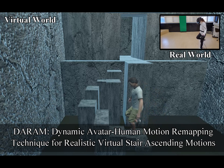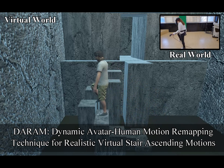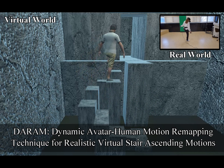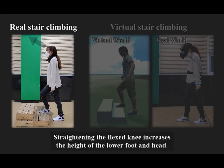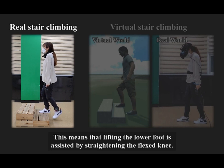This paper introduces DARAM, a dynamic avatar human motion remapping technique that enables VR users to climb virtual stairs. In real stair climbing, the knee is flexed. Strengthening the flexed knee increases the height of the lower foot and head, meaning that lifting the lower foot is assisted by straightening the flexed knee.